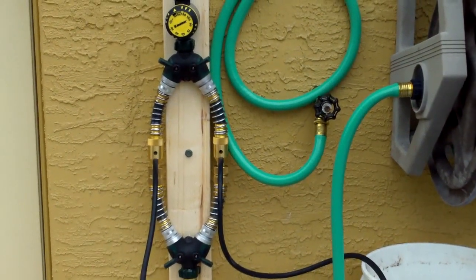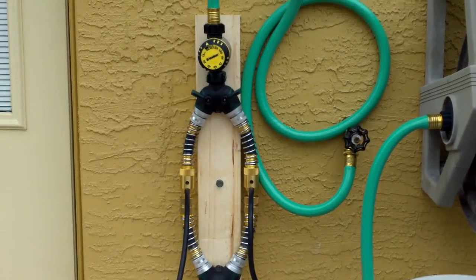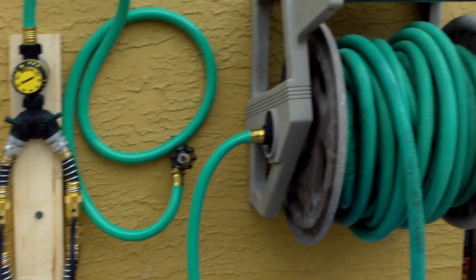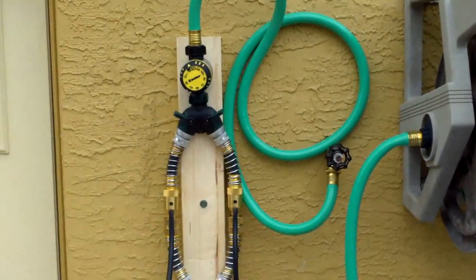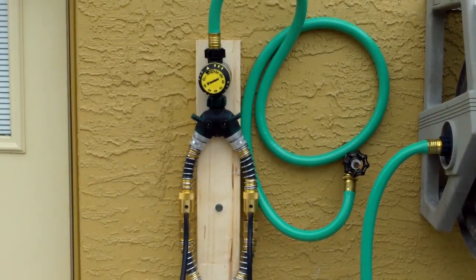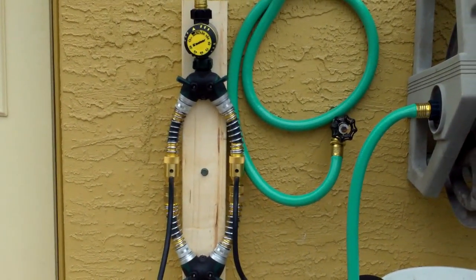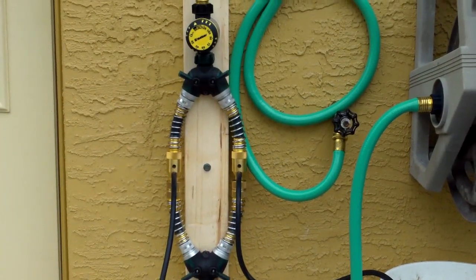Hey guys, I just wanted to make a quick video and show you this little contraption I put together to save from having to mount another hose to my house. I didn't really want to do it, so this allows me to use one hose for just watering and one hose for injecting fertilizer as I'm watering.